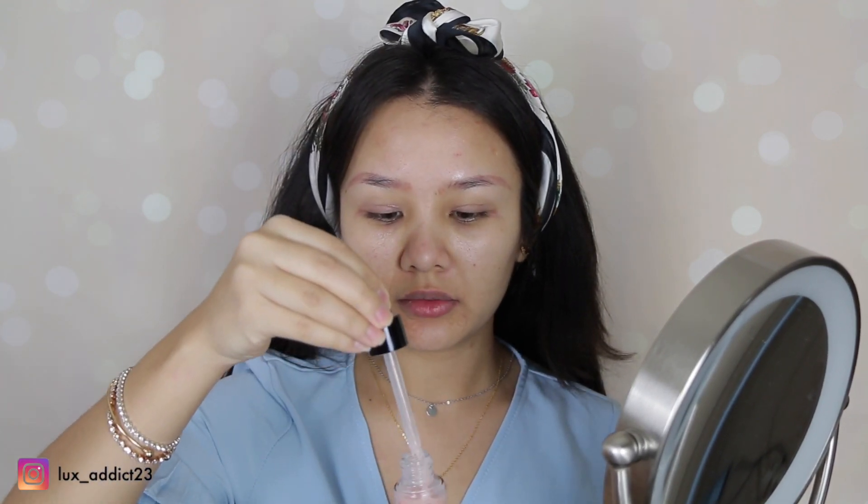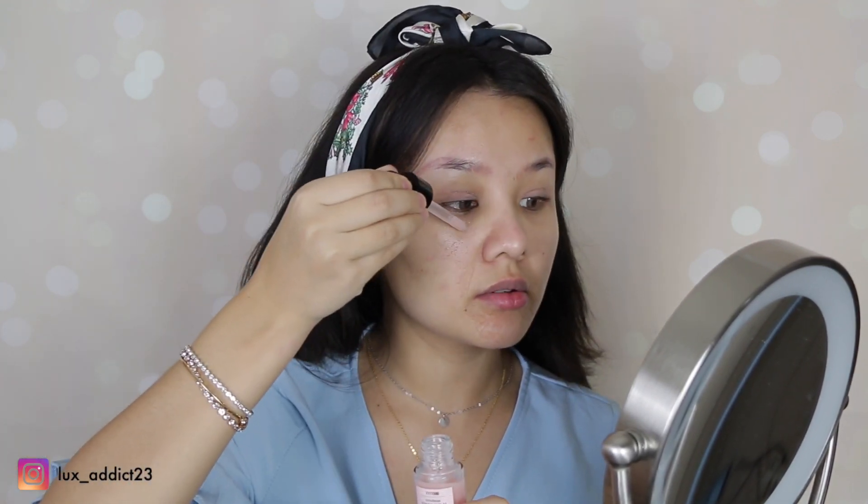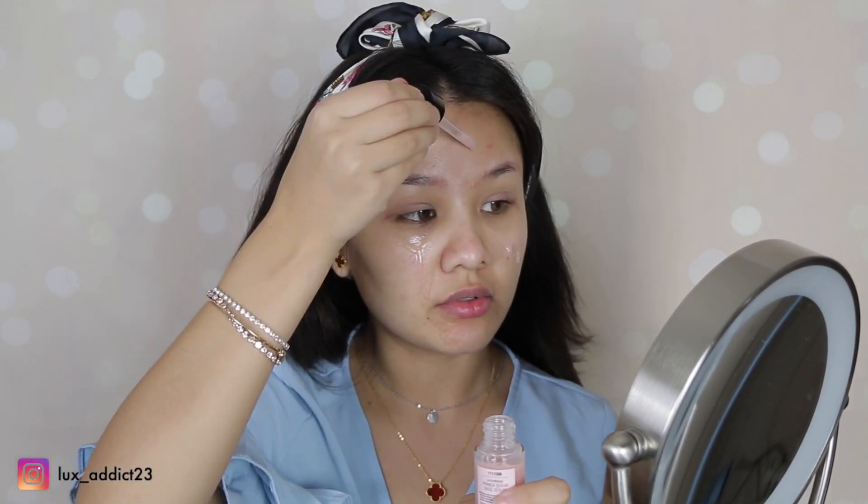For the primer, I will be using the Wet n Wild Primer Serum and this is the hydrating one. I've been loving this one — it really does settle into your foundation really well.